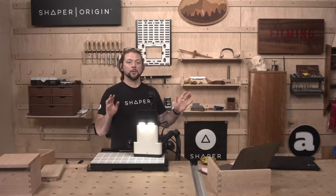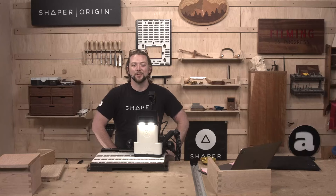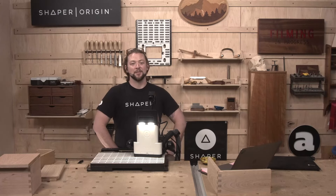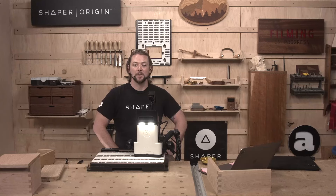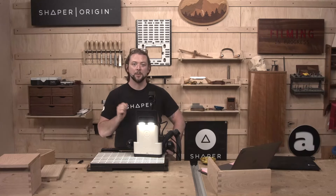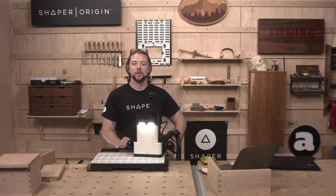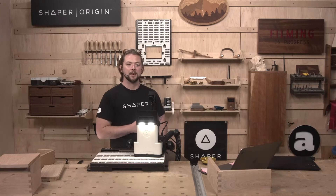Before we get into it, a couple of rules of the road. As always, this is a live show and thank you for joining. Please use the chat feature because all of those good questions are going to end up in our Q&A section at the end of the show. Any ones that can be answered on the fly, Ted is going to be taking care of that in the chat.